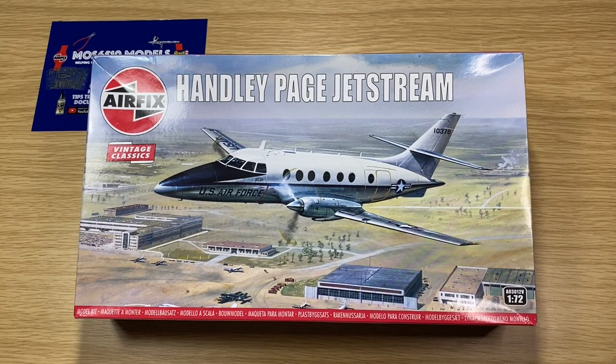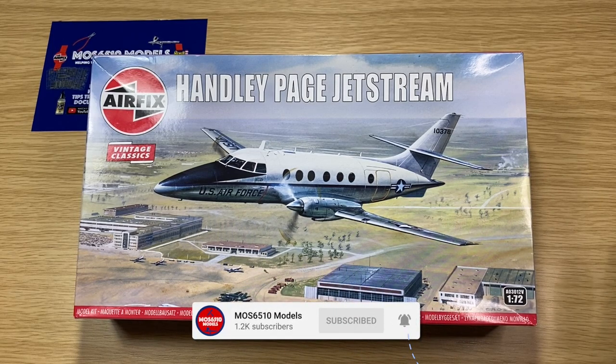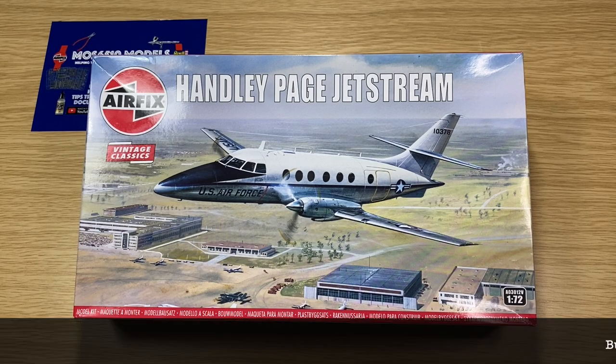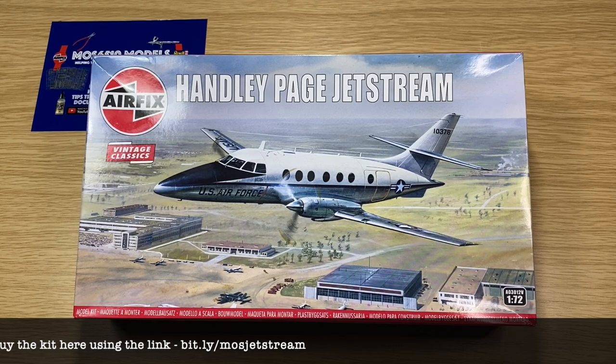Hi guys, it's Moz here from Moz 6510 Models, a channel dedicated to help you become a better scale modeler. Today on the workbench I received this — it's an Airfix Vintage Classic, the Handley Page Jetstream. Airfix have been releasing a lot of these Vintage Classics recently — basically re-boxes of kits that have stood the test of time. Personally I think they're brilliant, though I do have a few issues with this one in particular, which I'll get into further on in the video.